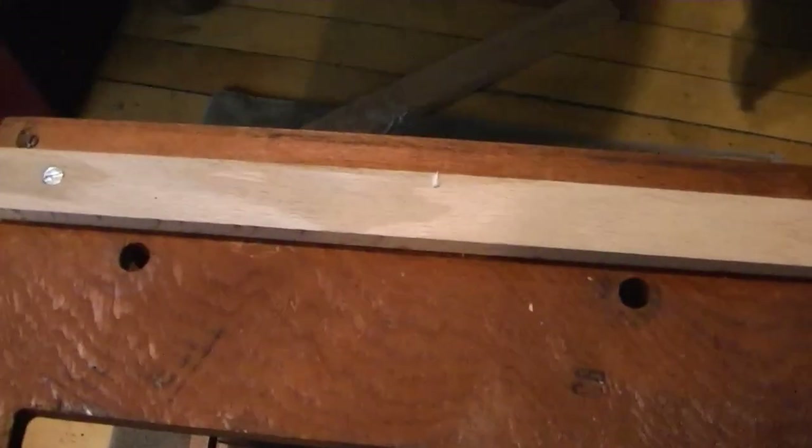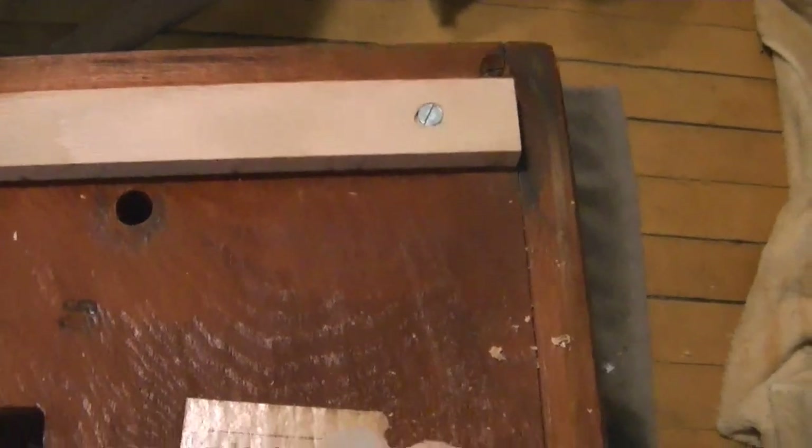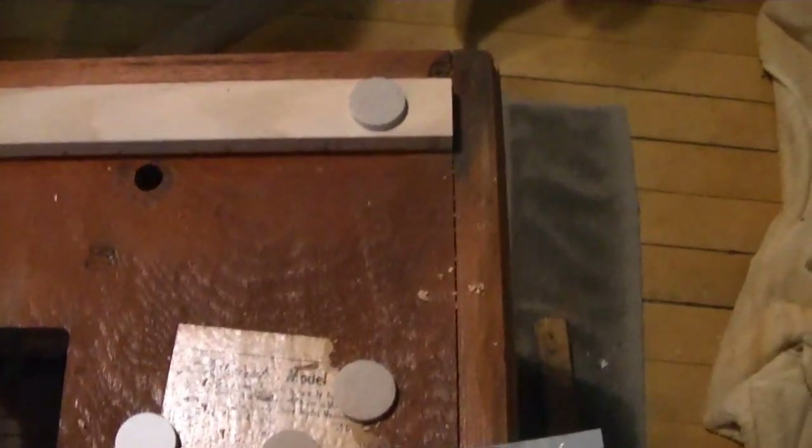All right, that ought to do it. Now to counter-sink those wood screws — I just used an old trick of taking a large drill bit, 3/8 inch in this case, and wrapping some tape around it as a depth stop. Then I'll just throw some of these felt pads over the screw heads like so.